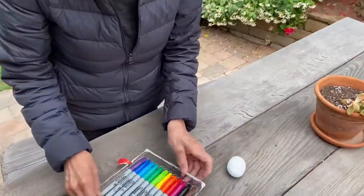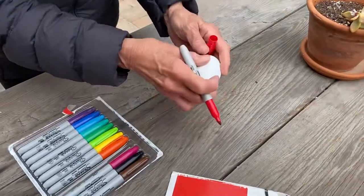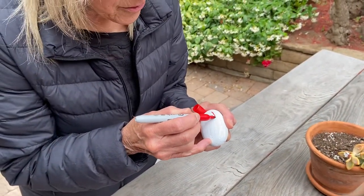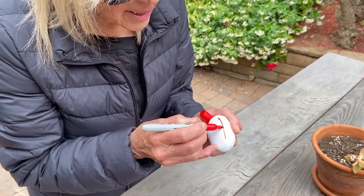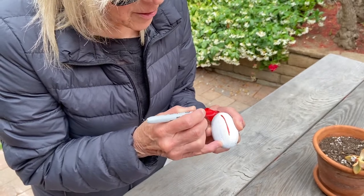So we'll start with red and we're just going to paint a little red line for our rainbow coming down. You can make it as thick or as thin as you want, coming out of your cloud.